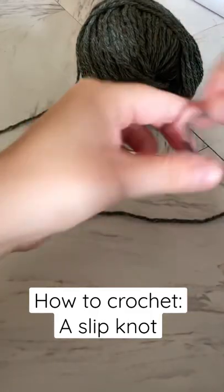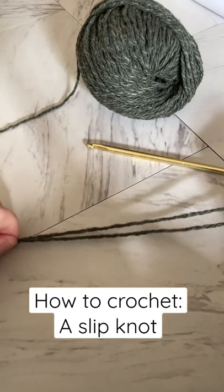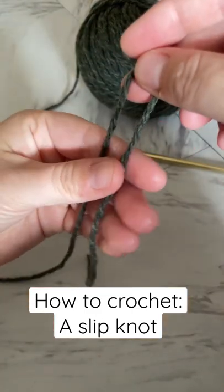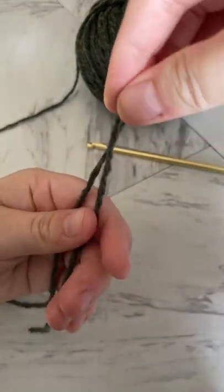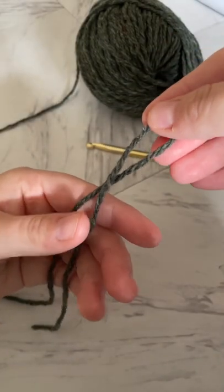The first thing you'll do is fold over your yarn with about a 12 inch tail. It'll look something like this. Then I like to hold the two strands with my left hand and the top of the loop with my right hand and twist once. It will look like this.